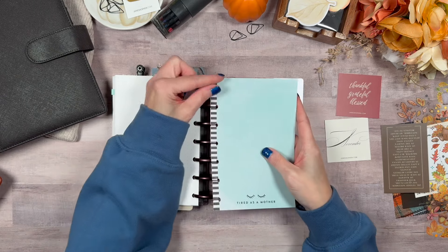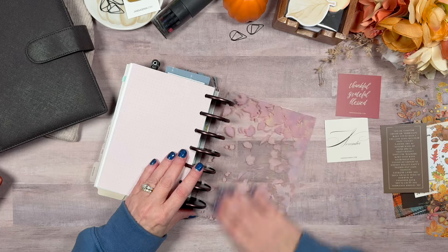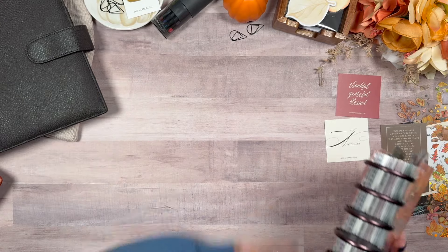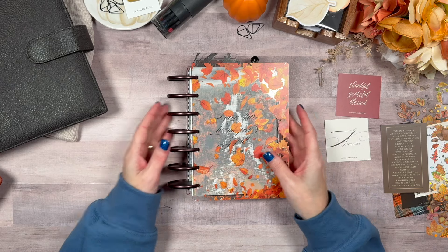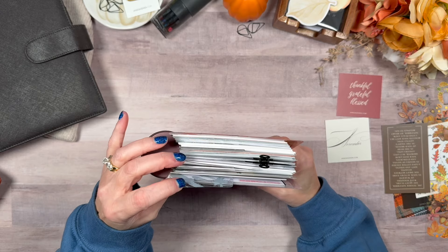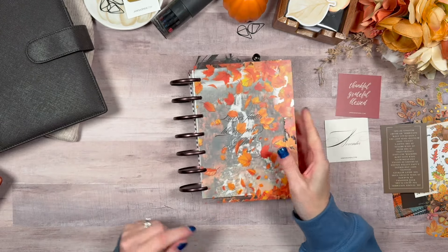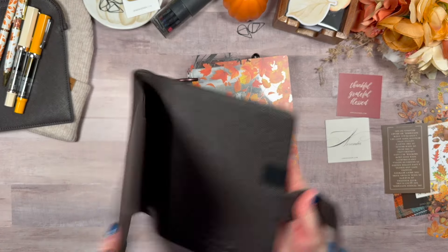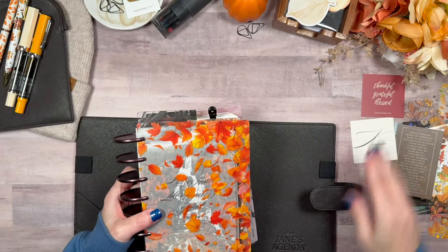I have all of this stuff stuffed in there. Let's clear the board off. Look at that — how cute is that? The only thing I'm not a huge fan of is this one sticking out so far, so I may move some things around with regard to that.